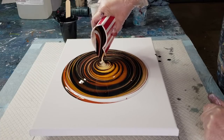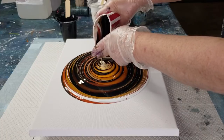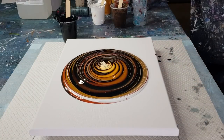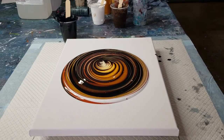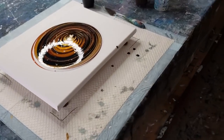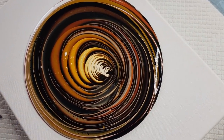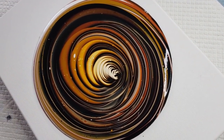I'm just moving this back a little bit so I can get a little bit more white out, a little bit more of a pretty design. Look at that — looks yummy, doesn't it?